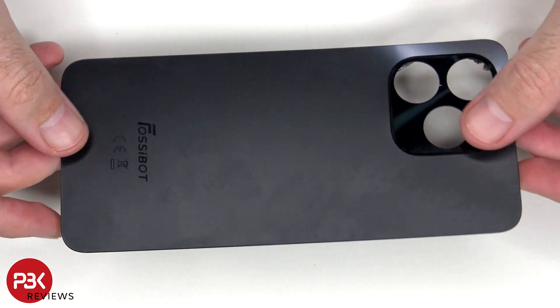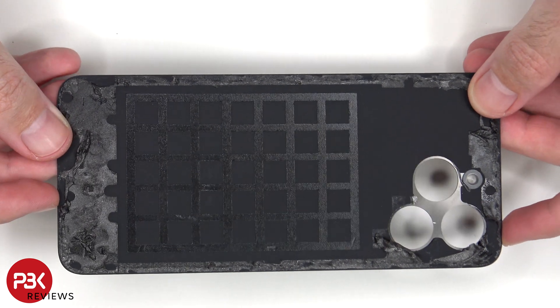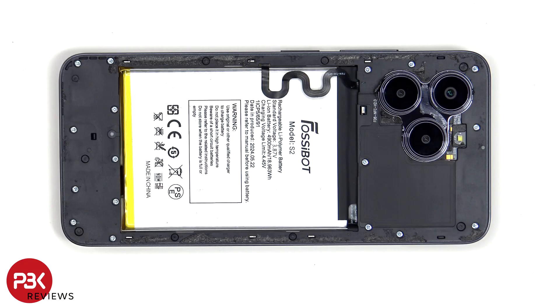Here's a look at the plastic backplate. There's a lot of adhesive underneath it, so it's going to take you some time prying it off. As for the camera lens covers, those can be replaced by applying heat and prying them off, so you don't need to take apart the phone to replace those.